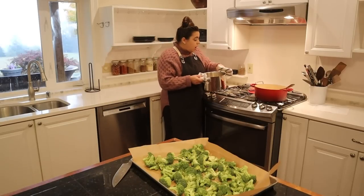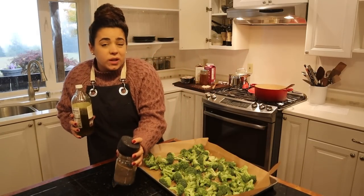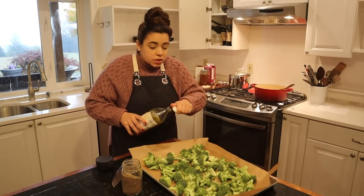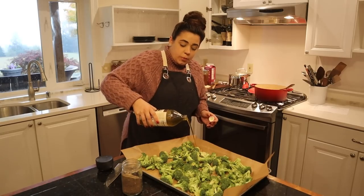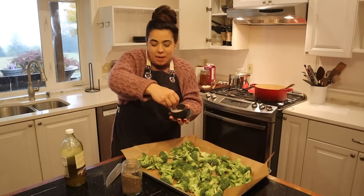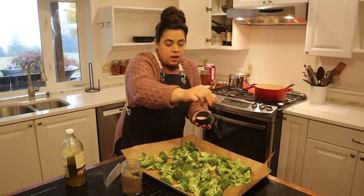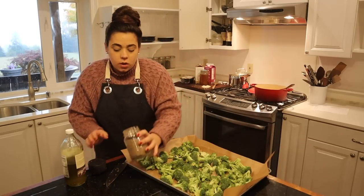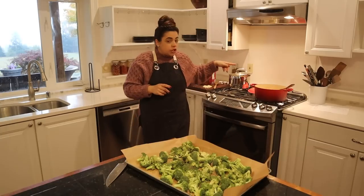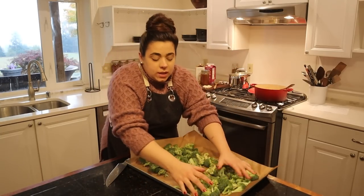Now we have our pasta that's done. We're going to season this broccoli really simply. I have our garlic-infused olive oil, so we're going to put some of that on our broccoli because I have yet to powder up the garlic that we freeze-dried. Salt and a good amount of black pepper. Our chicken is almost ready for the next step — we need to put the mushrooms in there.